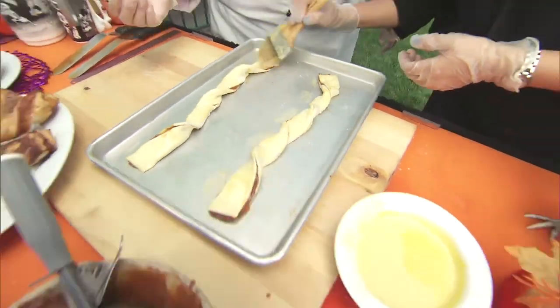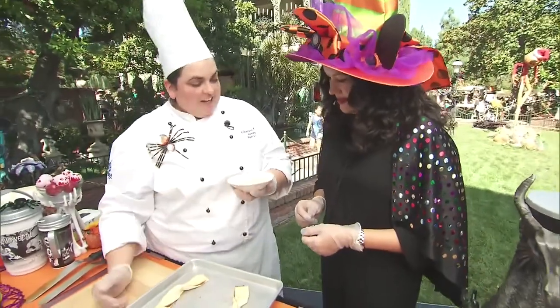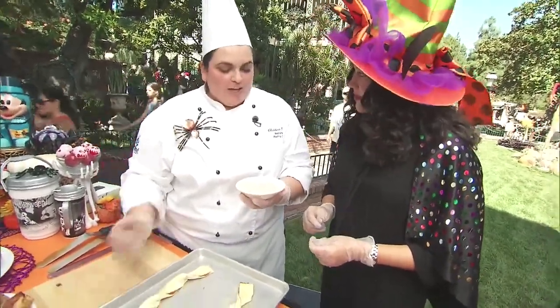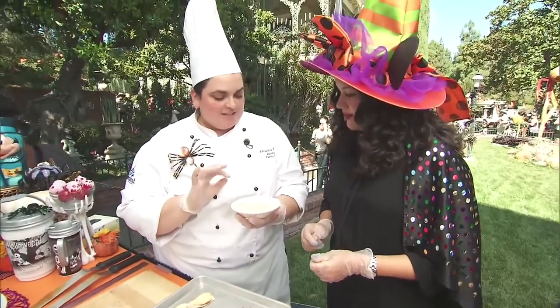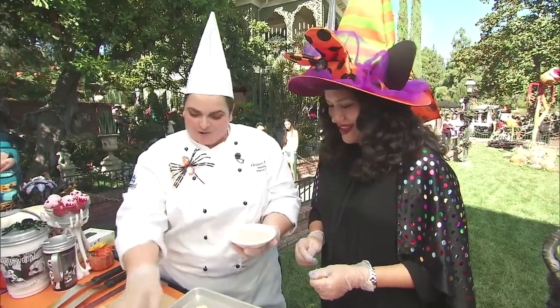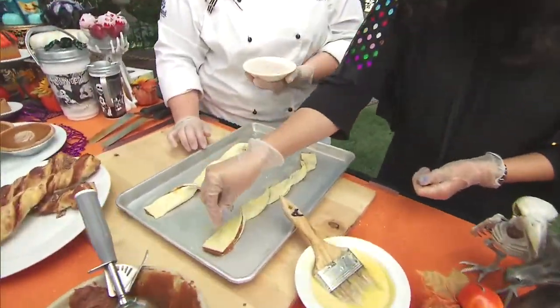To finish it off, we have some crystal sugar. It's almost like sugar in the raw — a coarser sugar. It has the same nice spices that are in the filling: allspice, cinnamon, things like that. Go ahead and sprinkle it on top, as little or as much as you'd like — I like a lot of sugar!